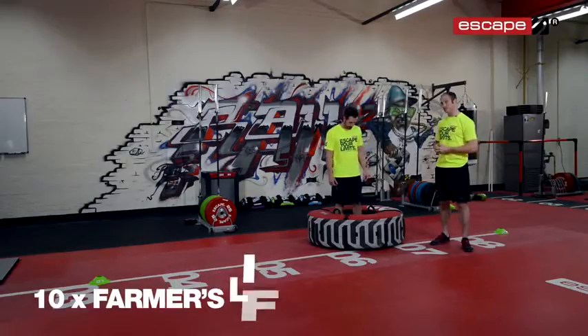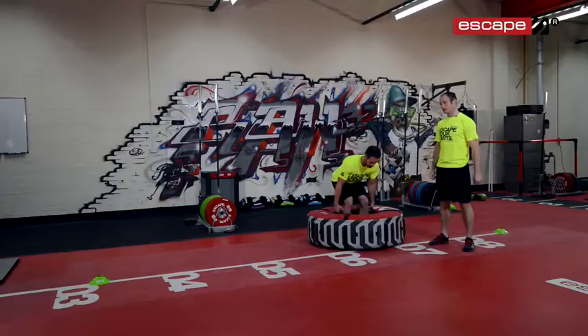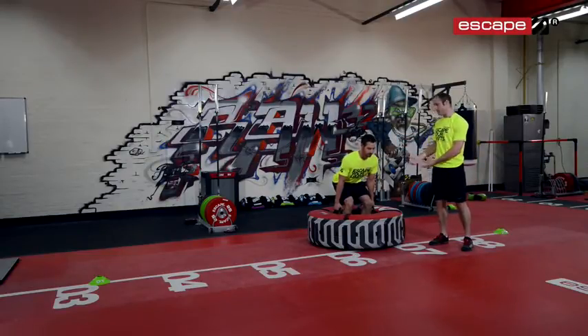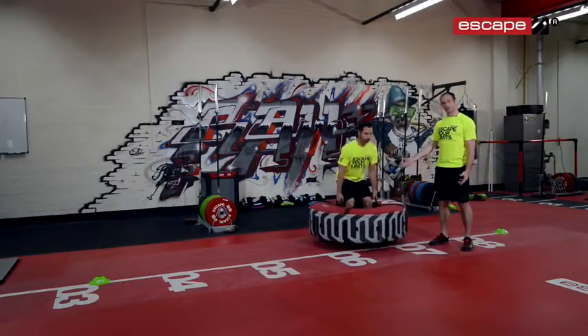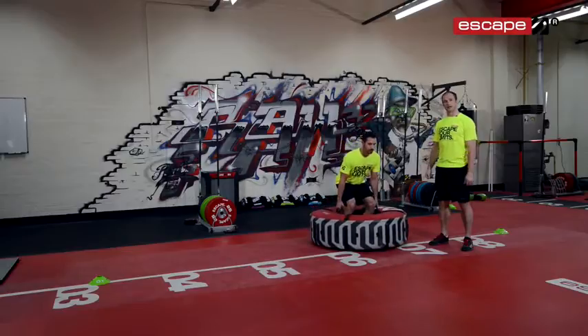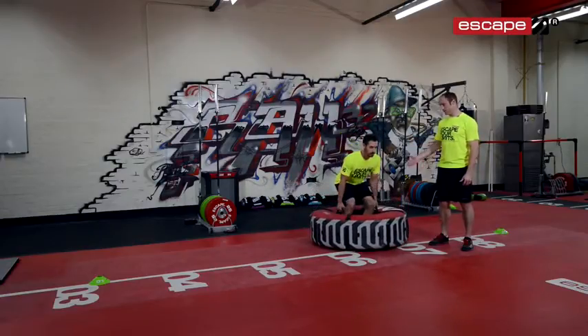First of all we're going to do 10 farmer's lifts. You're going to take the neutral grab handles — these are the handles in the middle here. You're going to set up a nice strong position and basically lift the tyre up off the floor until you reach full extension in the hip. Every time you come back down to the floor, make sure you touch the floor with the tyre before you lift again. Perform 10 repetitions of the farmer's lift.